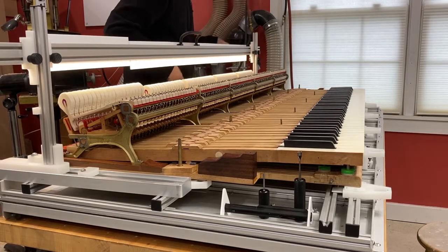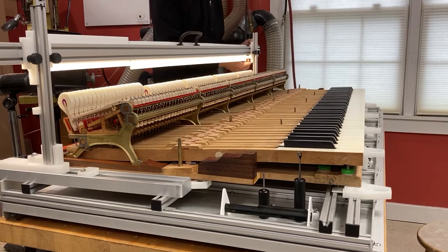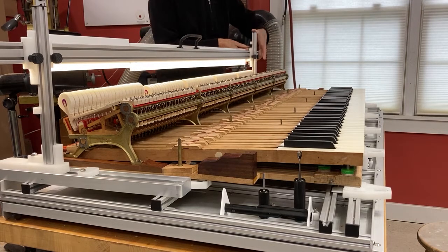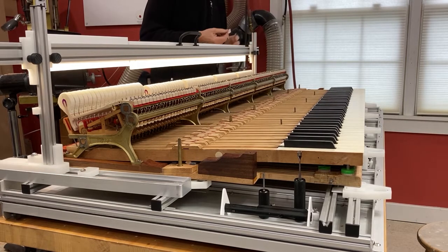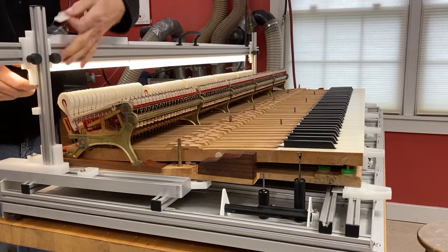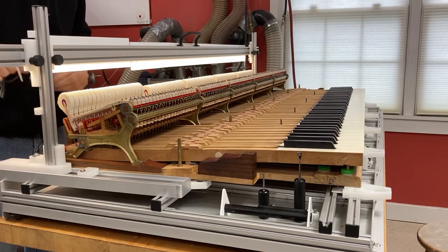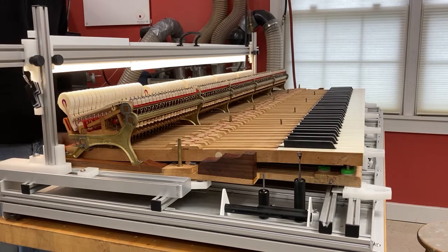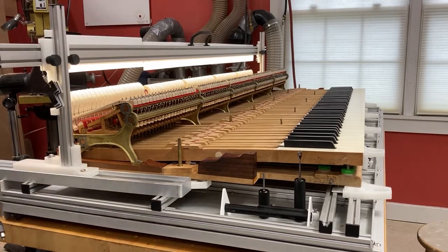First I go up to the treble because there's a little seesaw effect. I use my gauge keys which are thickness gauges — the thinnest white one is about a sixteenth of an inch for high treble and the thickest is about an eighth of an inch for bass. We're set up to do let off and drop for the entire action.